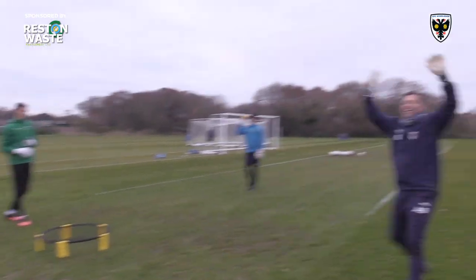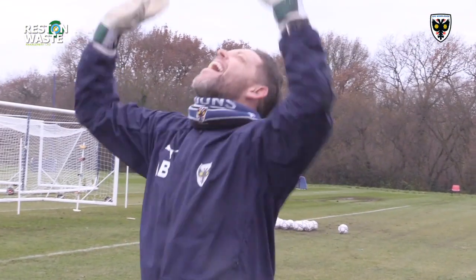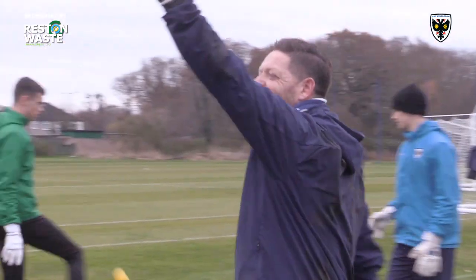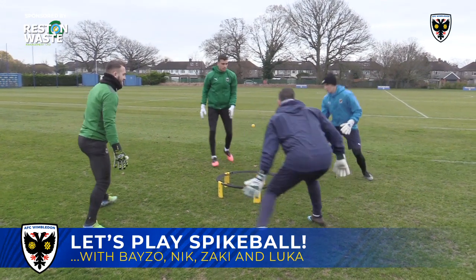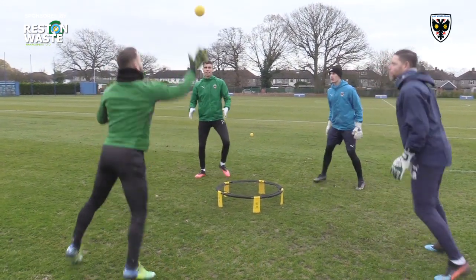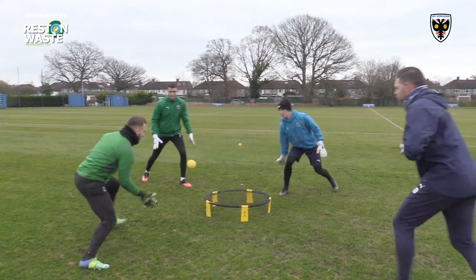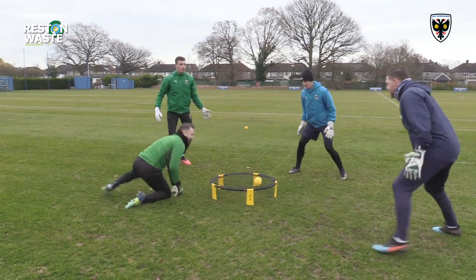Open your hands. Sharp. Well done, Luke. Yes, Luca. Sharp, well done you. Love it, Tans. Sharp, boys.